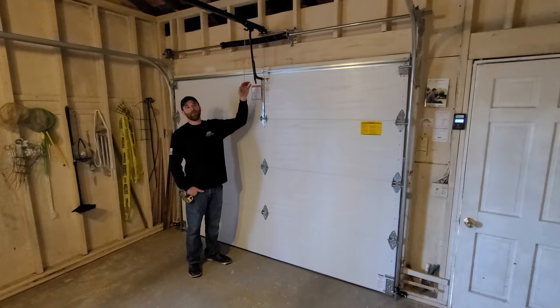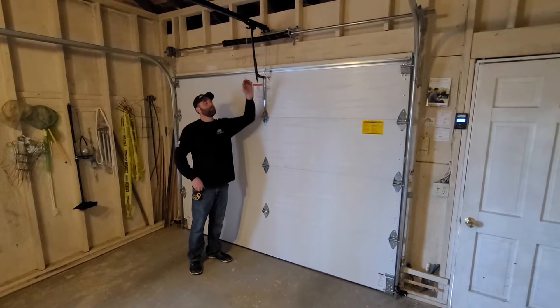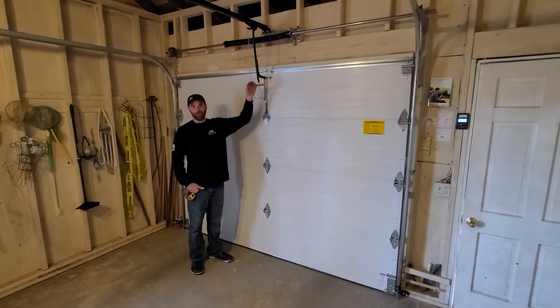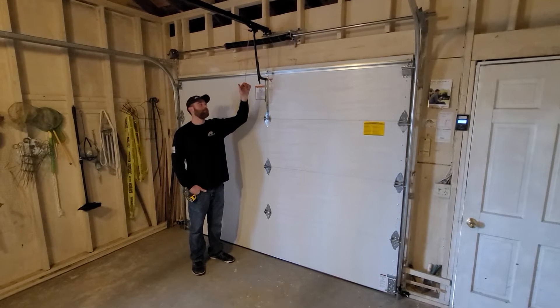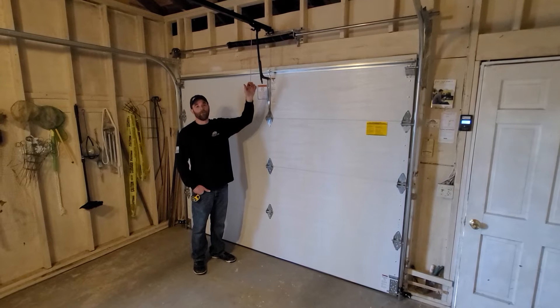There are several different types of disconnects, but what you always want to do is do this with the door down. If you do this with the door up and there's an issue with the springs, it's possible this door can come down in a hurry. Some of them are pretty heavy.